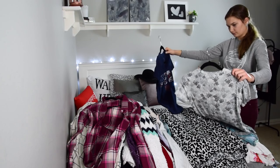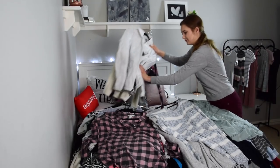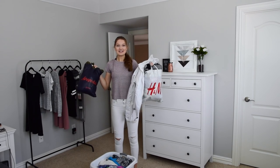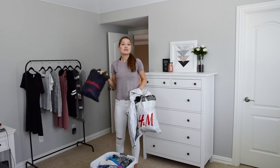Originally my clothes were sorted out by category but now they're completely out of whack, so I have to redo everything completely. I have my winter clothes here and then the clothes to get rid of in this other bin, so I'm going to move them out.